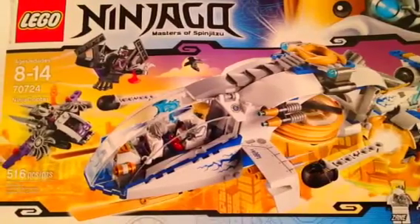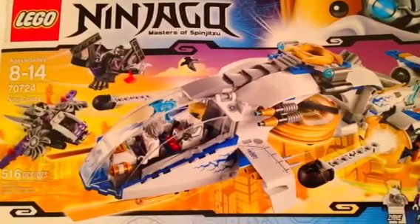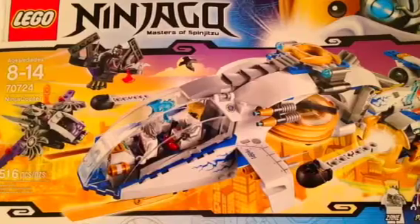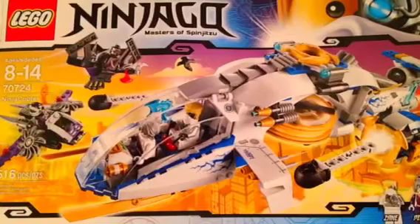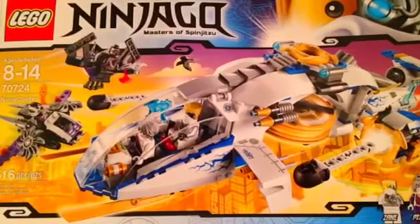Hey guys, it's Zoeybrook and I'm back for another Ninjago 2014 set review. This one is the Ninja Copter and it comes with Zane and his Technoblade. Set number 70724, ages 8 to 14, and it has 516 pieces.